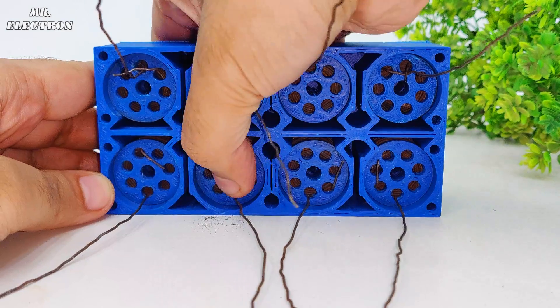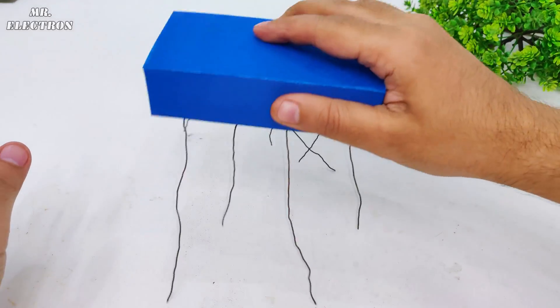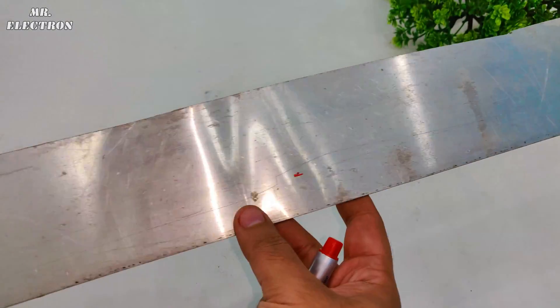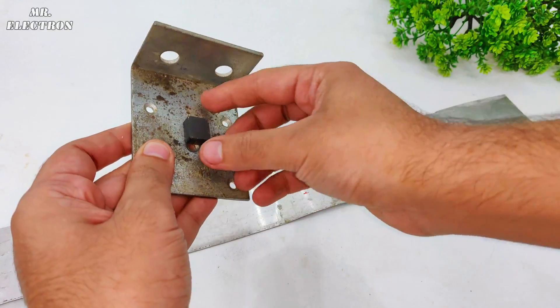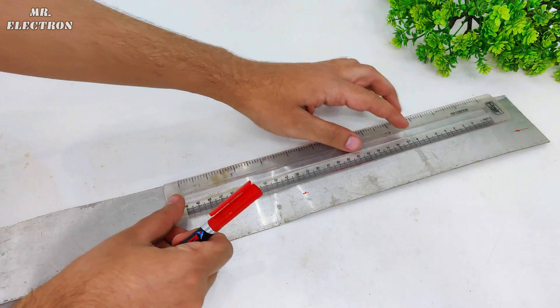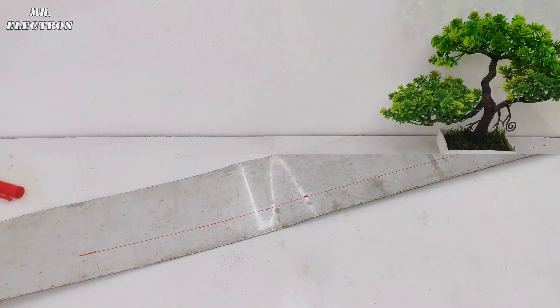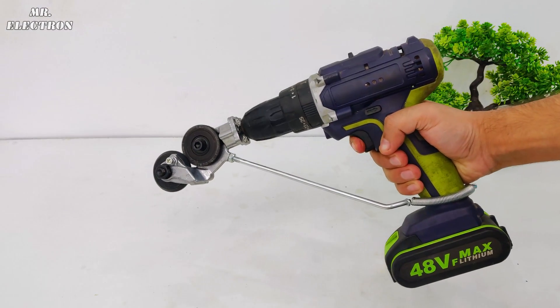Now that the case is ready, it is time to install all the cathodes in every cell. You can see I'm shaking it and it is not coming out. Next comes the anode, which is the aluminium plate. I'm using this magnet to show that it is non-magnetic. Now let's mark the area so that we can cut it out as much as we need without wasting any of it.